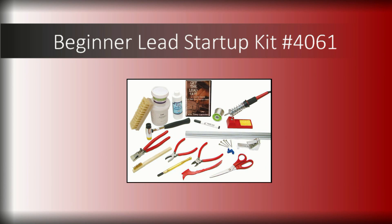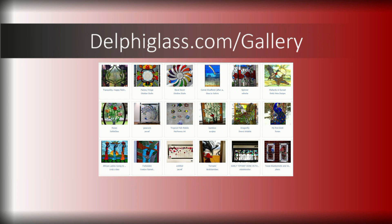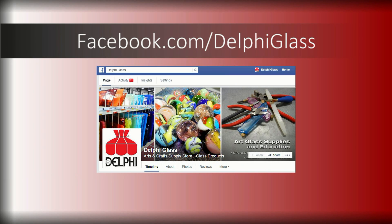When you pair the supplies in this kit with your favorite glass and your creativity, the results are certain to be stunning. We look forward to seeing what you've created — don't forget to share photos of your finished art on Delphi's online artist gallery or on Delphi's Facebook page.